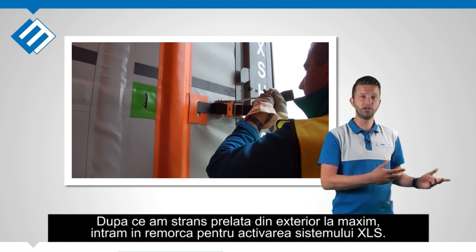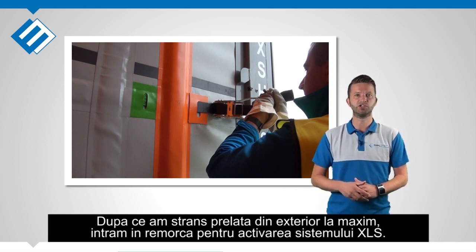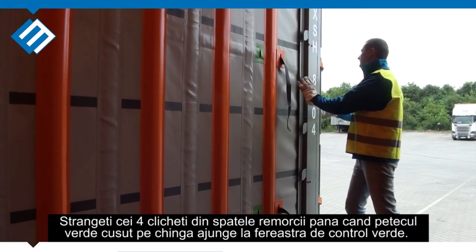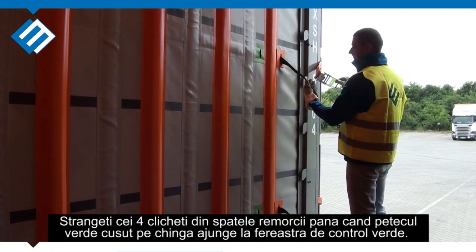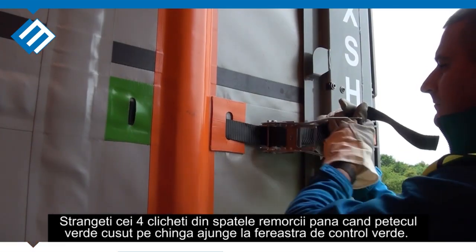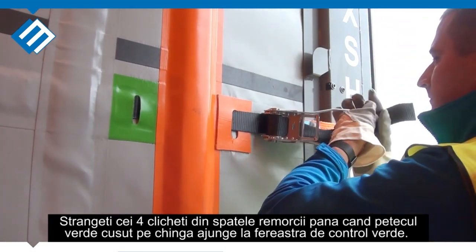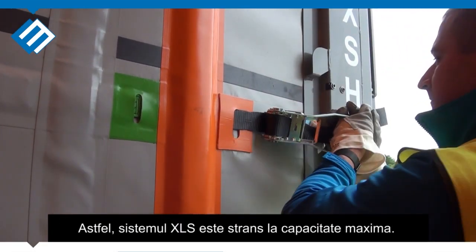We go inside the trailer for actually activating the XLS system. This will be the 5th and final step. Use the 4 ratchets at the rear and pull the ratchet until you see the green flag is showing on the green area. This way the XLS system reaches maximum tension.